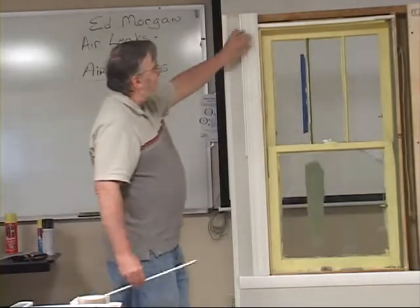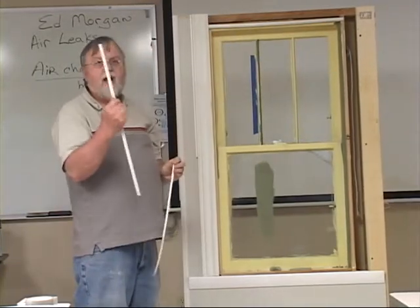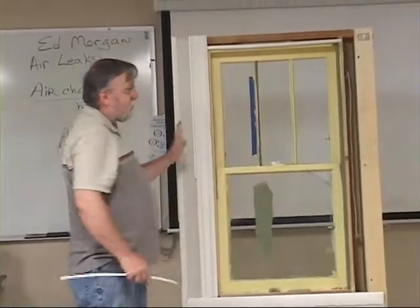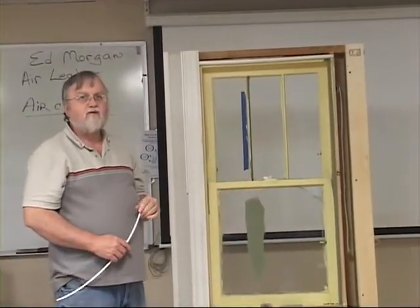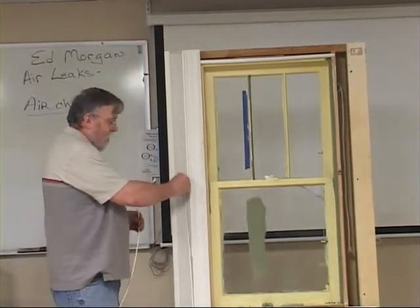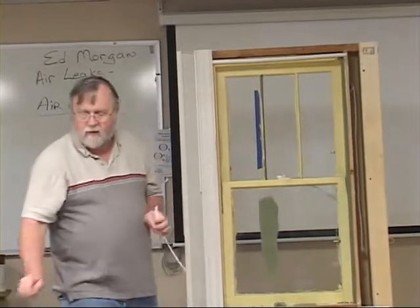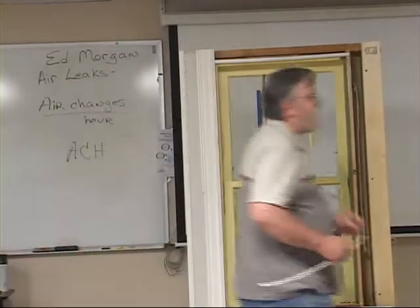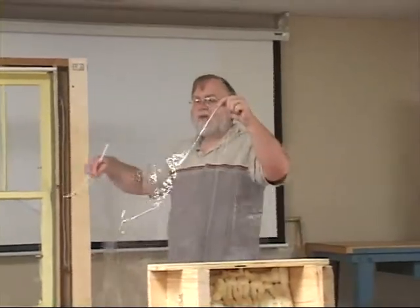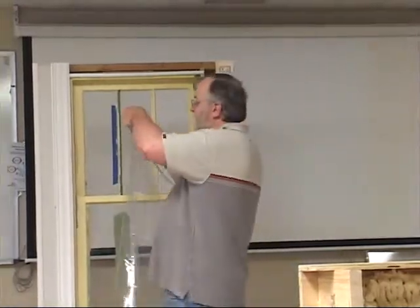Another way I use plastic is with a three-piece system that involves a track. You put this track up around the window and it becomes a permanent part of the window — it doesn't come down. My technique with this track is to always put it up on the outside of the trim work, that way it's about as out of sight as it can be. The plastic used with this system is not hairdryer plastic — it's a six-mil clear plastic.